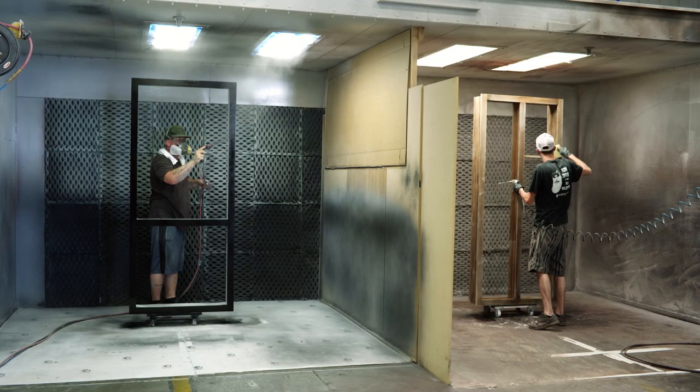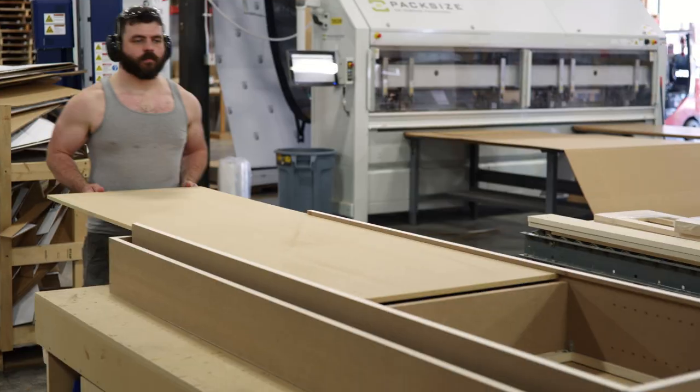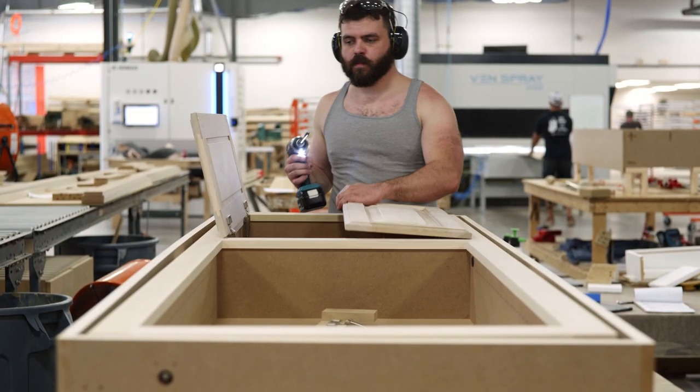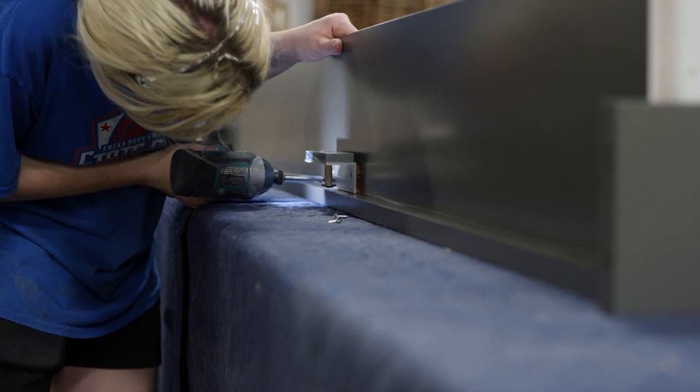Once built, the door and other pieces are handed off to our paint department before going on to final assembly. Our final assemblers install the hinge system and any drawers or cabinet doors. If you have purchased a door with a lock, they also install the main locking components. Note that all of our locks require some assembly and installation at home.